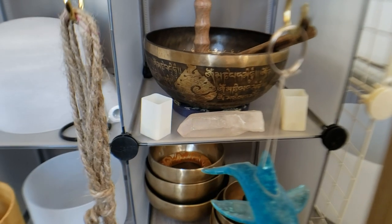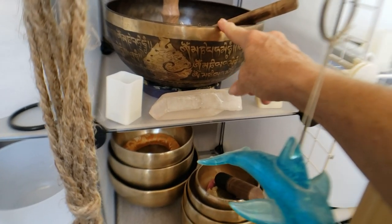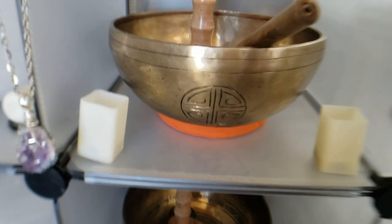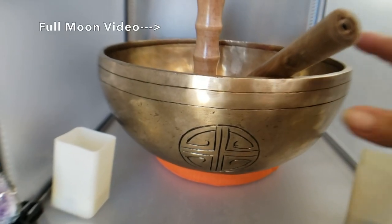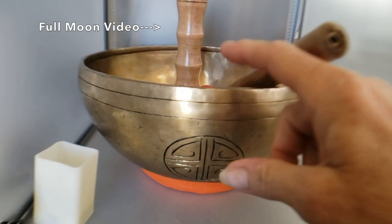I have some more Tibetan bowls. This is probably my favorite one here. This is the one I used for the full moon video on July 13th — this is my moon energy bowl.